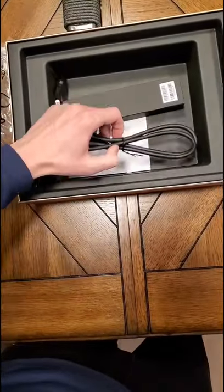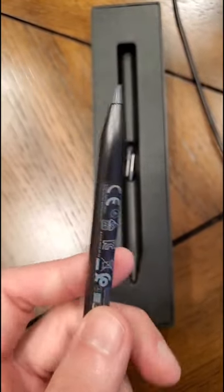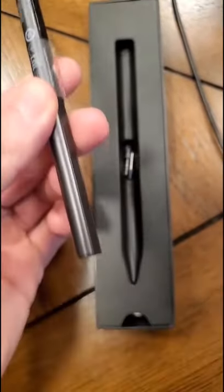It comes with a very unusually small charger brick with the cable, and a very ergonomic pen with two buttons on it so you can control it. The pen feels very comfortable and it comes with two extra tips.